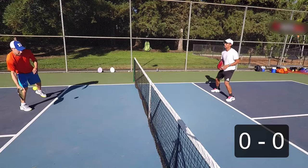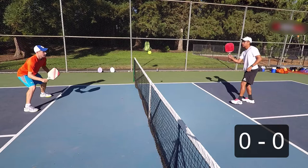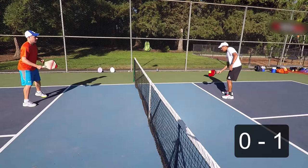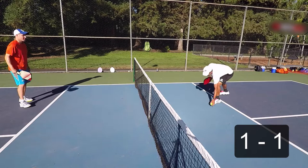One thing that you should notice is how I try my very best to stay close to that non-volley zone line, and also how I choose to take some dinks as volleys instead of backing up and letting the ball bounce. Taking certain dinks as volleys keeps me in better position at the non-volley zone, and it also gives my opponent less time to react to their next shot.